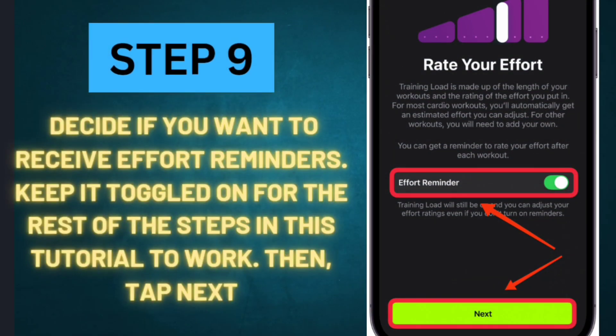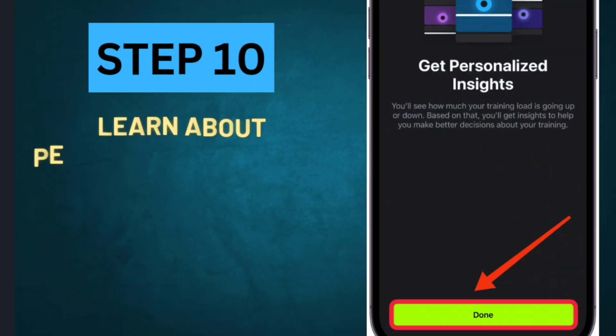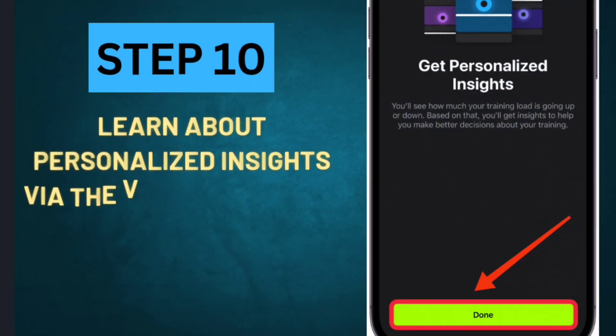Step 9: Decide if you want to receive Effort Reminders. Keep it toggled on for the rest of the steps in this tutorial to work, then tap Next. Step 10: Learn about Personalized Insights via the Vitals app, then tap Done.